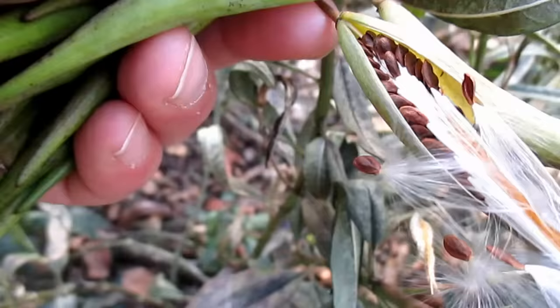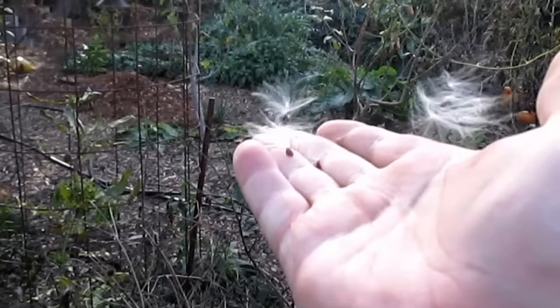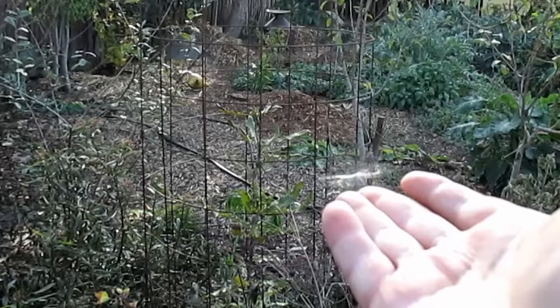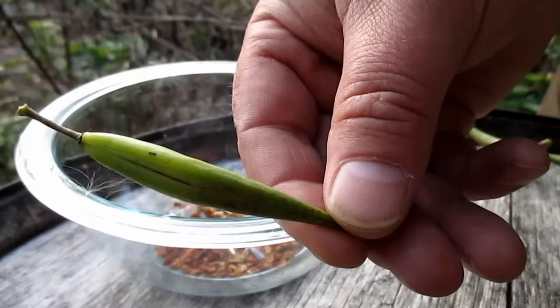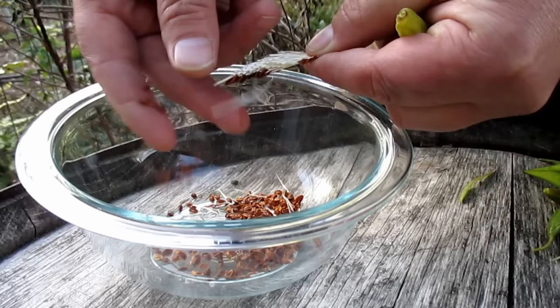The butterfly weed produces these pods which contain the seeds. Once mature, the pods will begin to split open, revealing these white silky fluffy little carriers that contain the seed. These fluffy balls are known as the coma, and they're easily picked up and carried by the wind to help distribute the plant. It's at the stage where the pods just begin to crack open that you want to harvest for the seed. As you can see, each pod is loaded with many seeds.